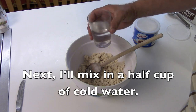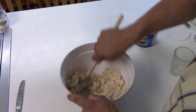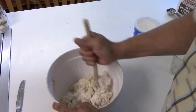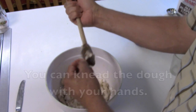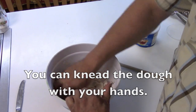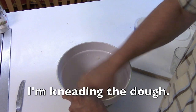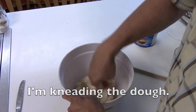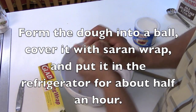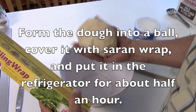Next, I'll mix in a half cup of cold water. If it's too sticky, add in extra flour. And then you can knead the dough with your hands. Form the dough into a ball. Cover it with saran wrap, and put it in the refrigerator for about half an hour.